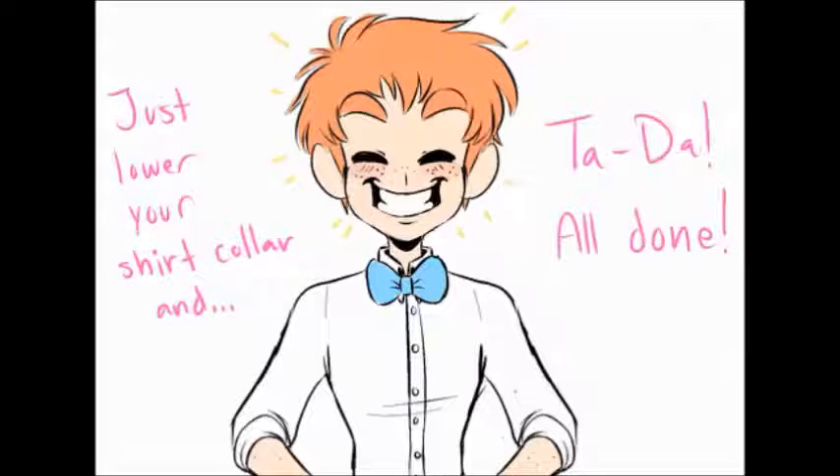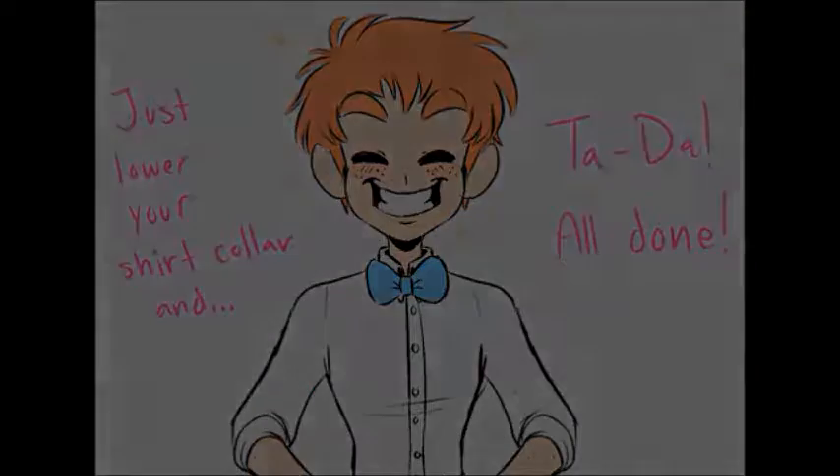Just lower your shirt collar and ta-da! All done. Hopefully that wasn't too hard. If you don't have a bow tie, you can practice with a ribbon or a string. Or if you can't get the hang of it and want more explanations, I'm sure there is a helpful video somewhere. If all else fails, you can always get a cute clip-on bow tie. A bow tie is a bow tie after all.